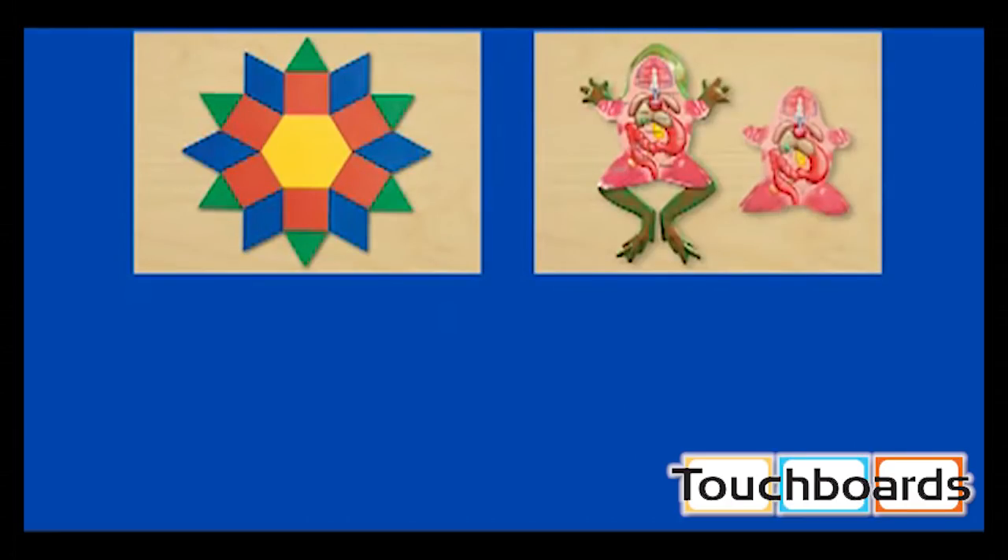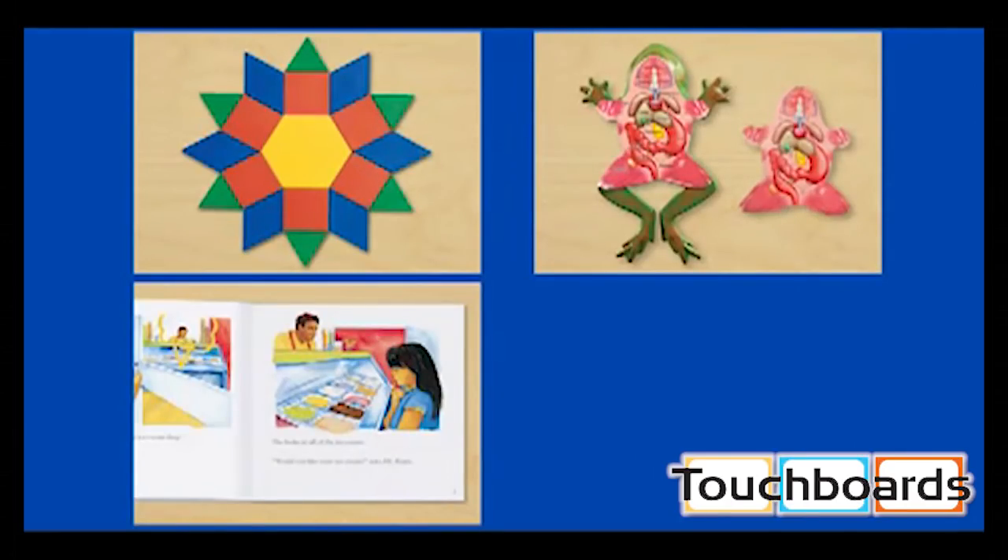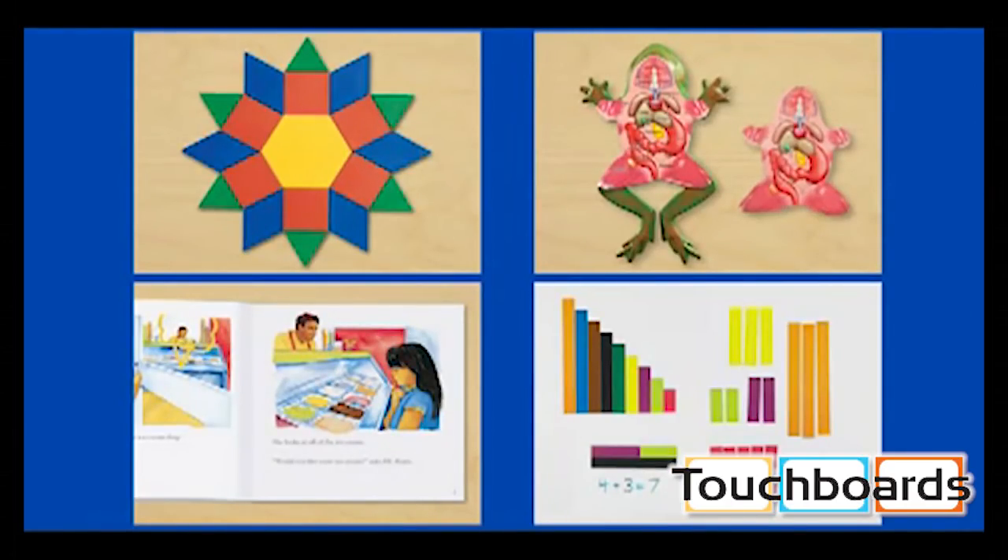LUNA is cross-curricular. It helps you project images to demonstrate manipulatives, science models, book pages, and more. Capture video to document students' thinking and assess their learning. Then upload the files to a digital portfolio or share them with educators or parents. You can even use LUNA for video conferencing.